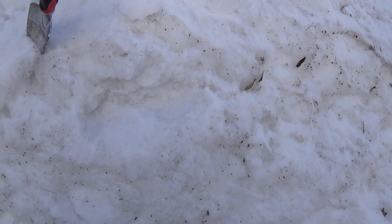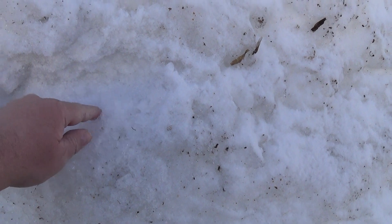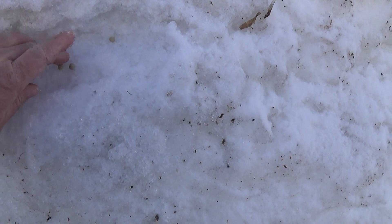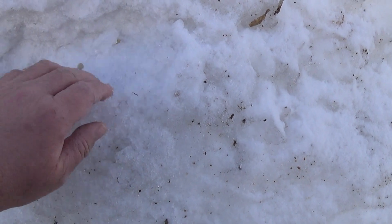So what I did is I already made a small hole in the snow here. I'm going to put three seeds in — I've got three seeds there. You just kind of cover them up.